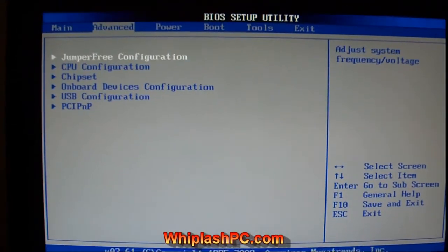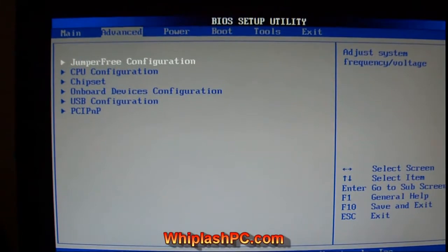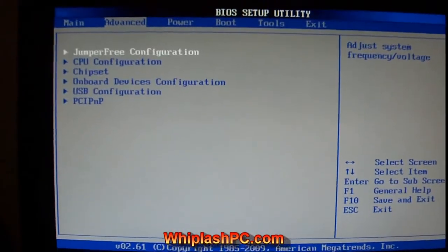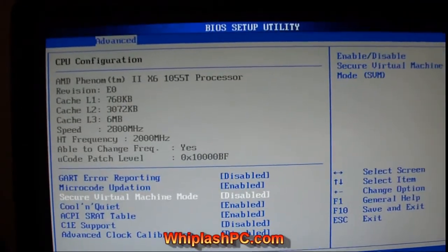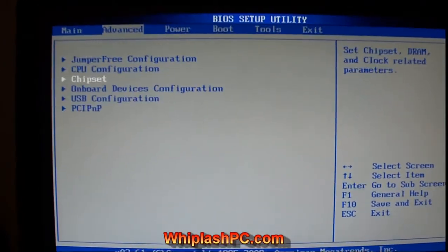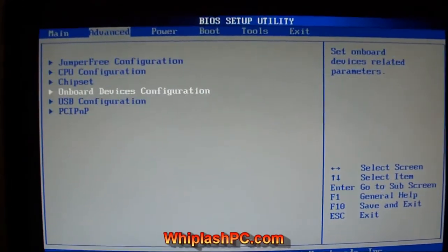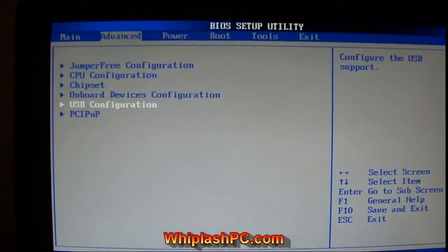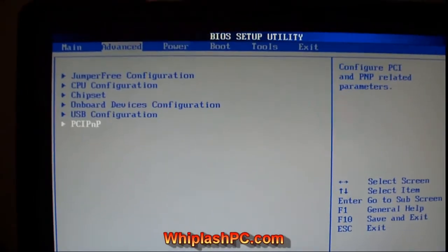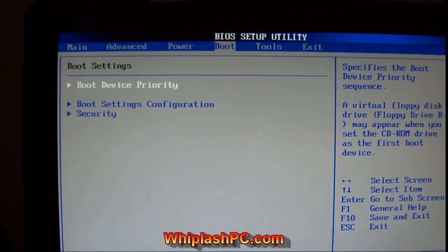The BIOS features are pretty nice. It's got the Express Gate, which is kind of a cool feature to have. You can probably overclock this thing if you wanted to. It has a core unlock built onto it, which kind of does that for you — I believe that gives you an extra 400 MHz per core. I'm pretty happy with just stock speeds personally, but there are go-getters out there.